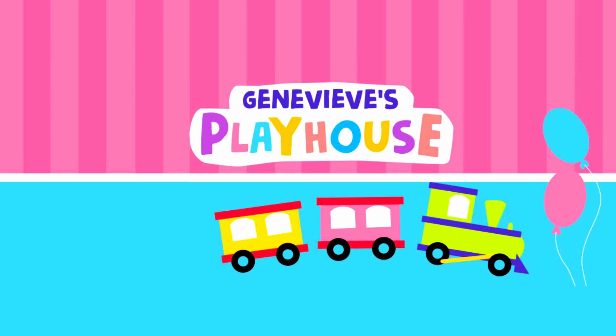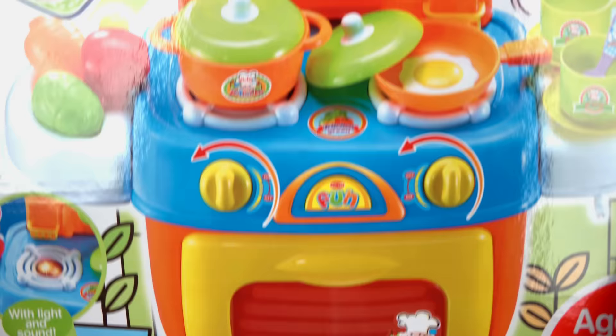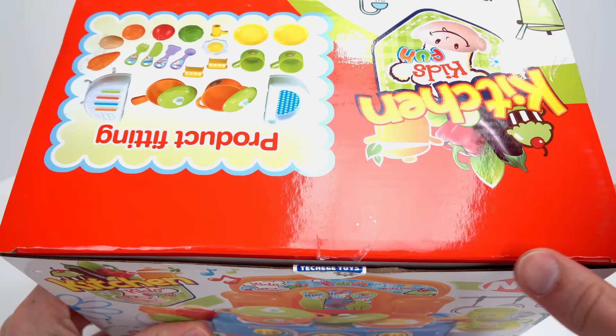It's Genevieve's Playhouse! Hey guys, let's make a meal with this awesome kitchen playset. It has light-up burners and lots of cool accessories. Let's open it up.